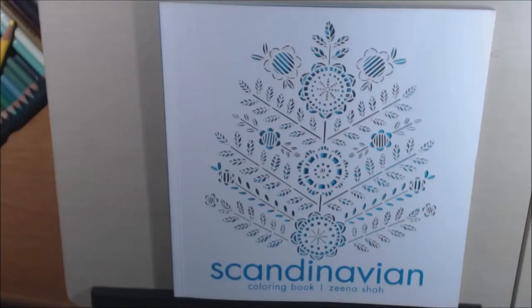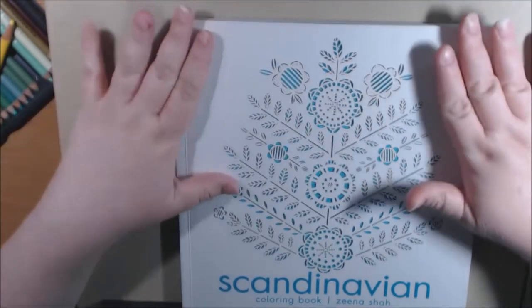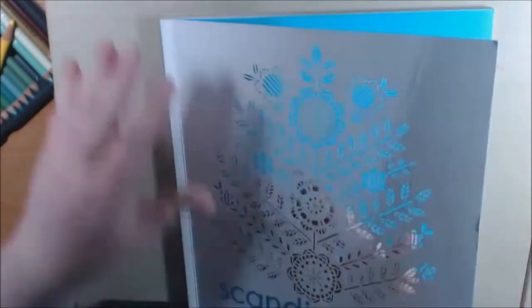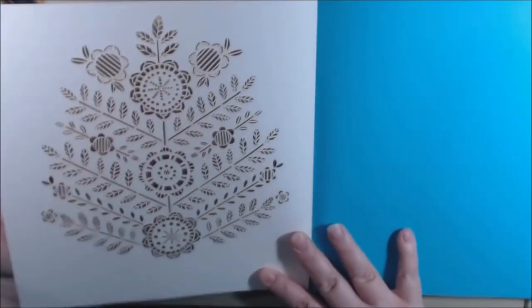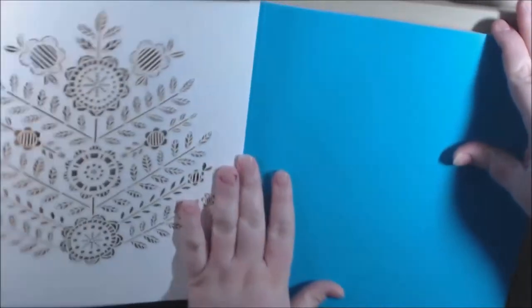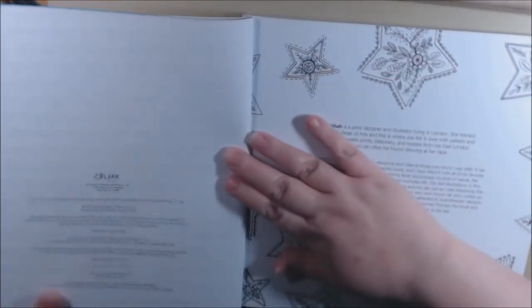Hey everybody, I have a new coloring book — this one is called the Scandinavian Coloring Book. It is so pretty. It's a little fatter and a little shorter than most coloring books, but it's really neat. The front has a laser cut-out with a really beautiful tree on a blue background. Isn't that neat? You could actually take this out and frame it. Here's the back of the book — designer Xena Shah. It's from Lark Publishers.